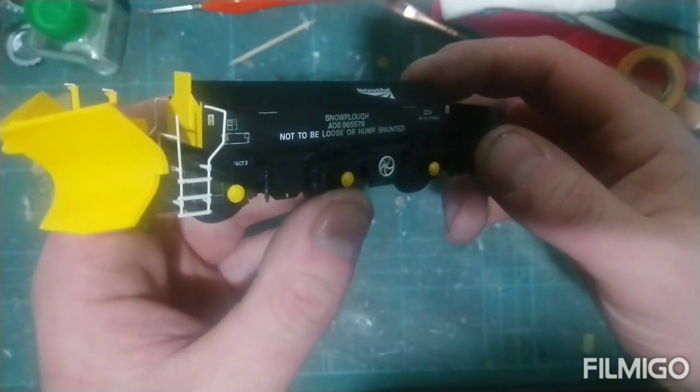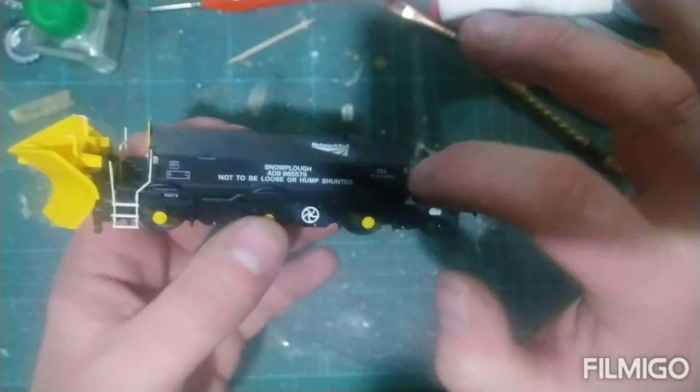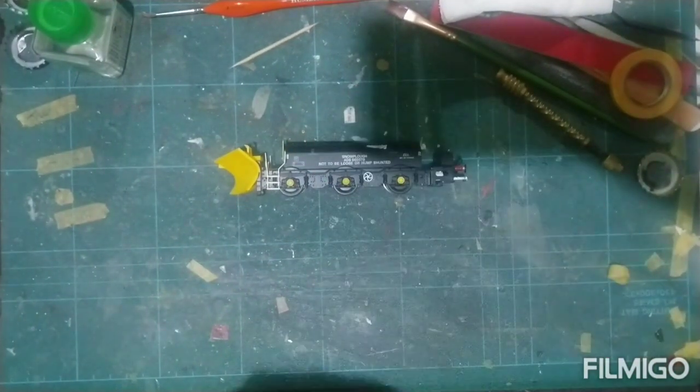It is a nice looking model. All the detail, the data panels — it's a Hatton's, one of the Hatton's ploughs. It's available in a fair few different numbers, regions, and different eras.